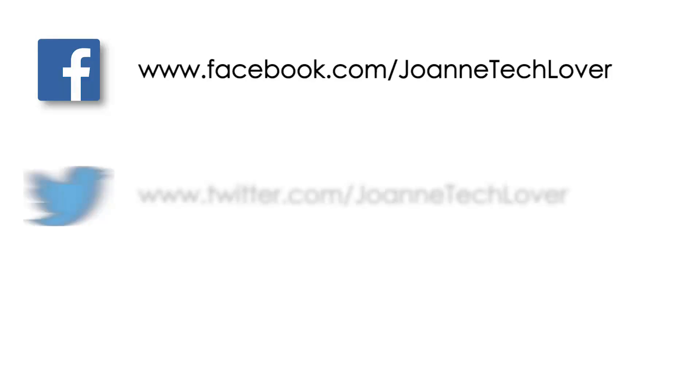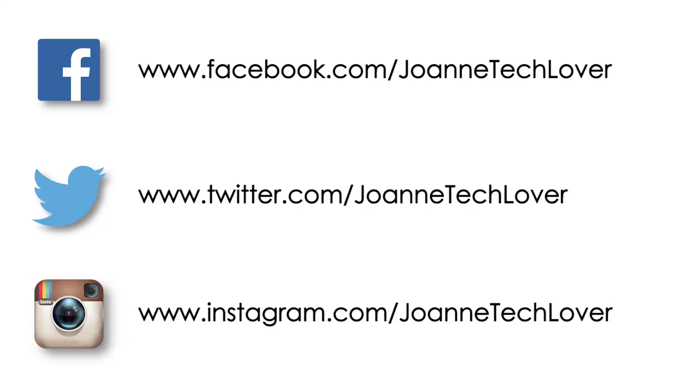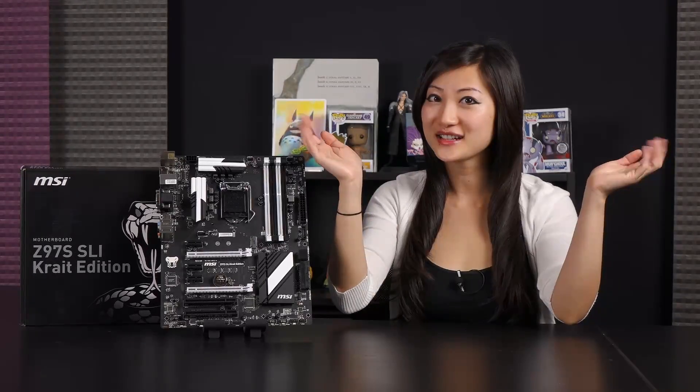Also follow me on social media — Joanne Tech Lover on Facebook, Twitter, and Instagram. Don't forget to hit the donate button to help expand this channel. You can also check out storemv.com for my 8.5x11 inch autograph prints. See you next time!